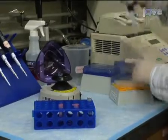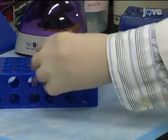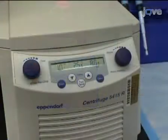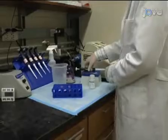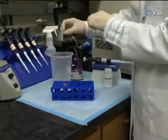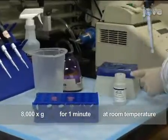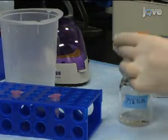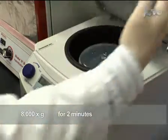Incubate the DNase treatment for 30 minutes at room temperature, then add 350 microliters of buffer RW1 to the spin column. Centrifuge at 8,000 g for 1 minute at room temperature. Discard the flow-through and add 500 microliters of buffer RPE to the spin column. Incubate the sample for 5 minutes at room temperature, then centrifuge again at 8,000 g for 1 minute. Discard the flow-through and add 500 microliters of 75% ethanol to the spin column. Repeat centrifugation at 8,000 g for 2 minutes at room temperature.